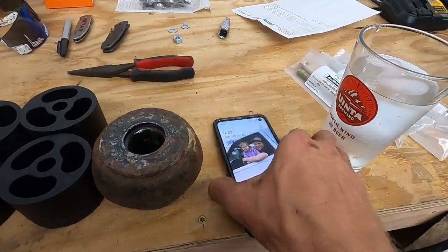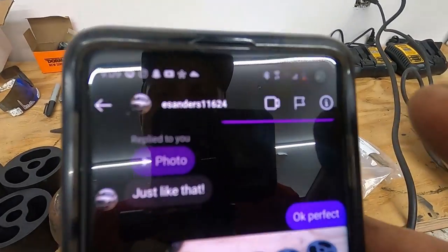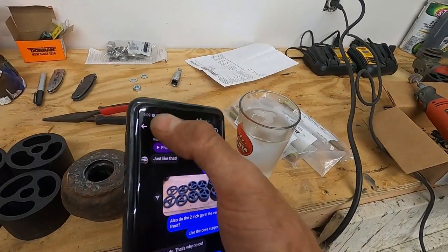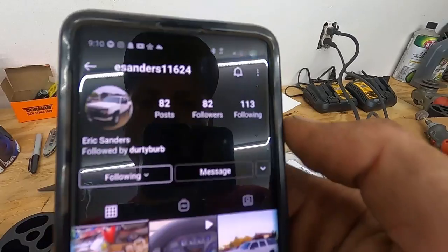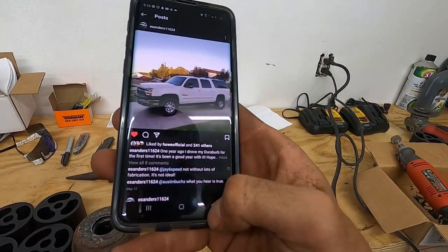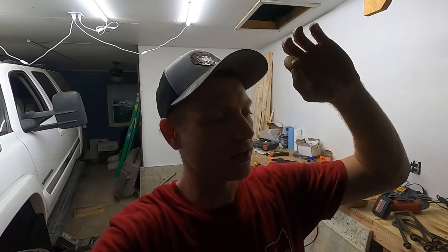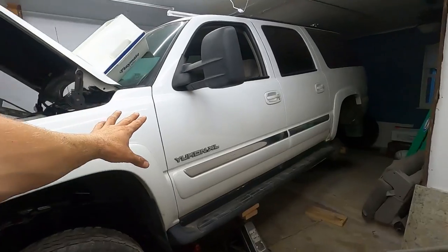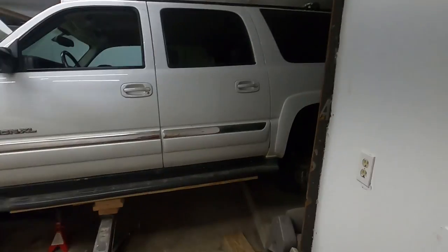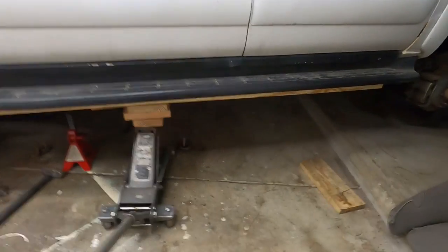Huge shout out to E Sanders on Instagram. He's got this LBZ cat-eye front-end swap Suburban — absolute unit. The dude is one of the coolest people I've met on social media. He lives super far away but we will link up sometime in the future. I owe you big time, brother — dinner, beers, all on me. I can't thank this guy enough. He has been a huge help. I just got off the phone with him and he explained exactly what he did on his build and how to jack it up.